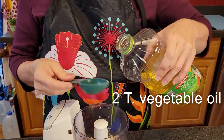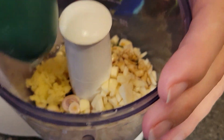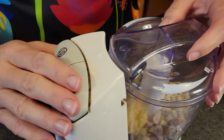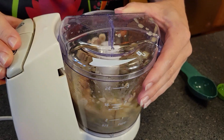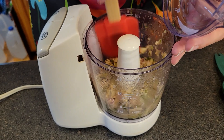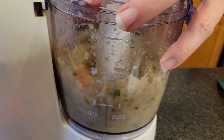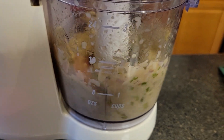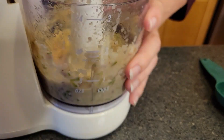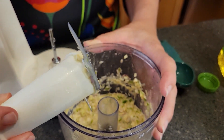And then we need two tablespoons of vegetable oil — I'm using canola, but it doesn't really matter which one. So we're going to blend that all up. We're going to scrape down the sides because sometimes the stuff doesn't like to get fully blended. So once this looks kind of like a paste, that's what you want. It looks like this — pretty thick, a little liquidy, but mostly thick.